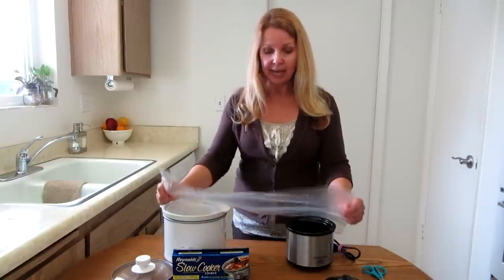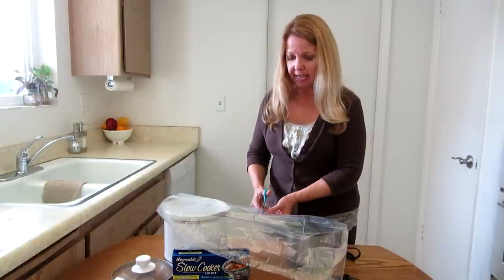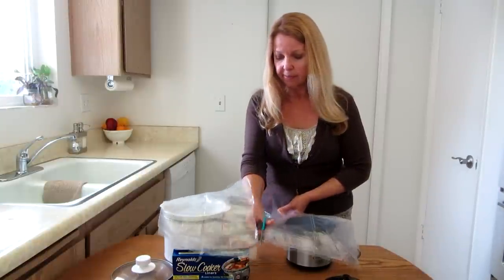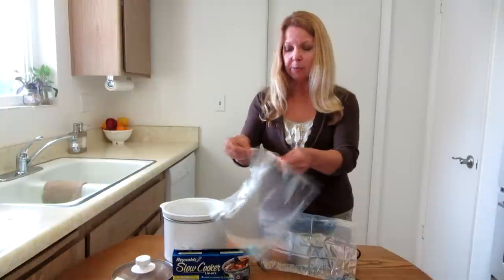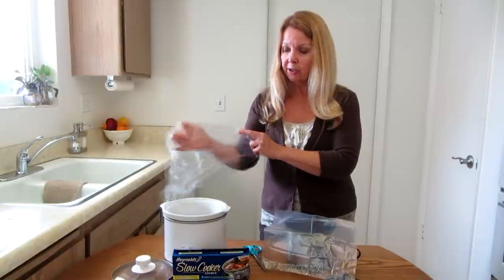I take the bag and I lay it out lengthwise and I simply cut it in half. And I still have a corner that's still sealed.